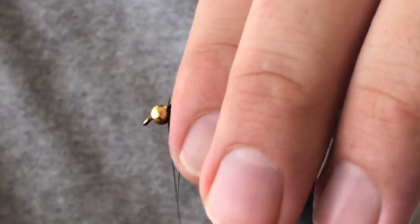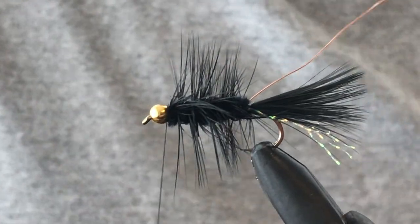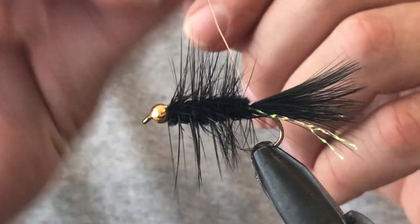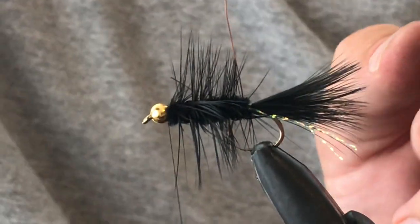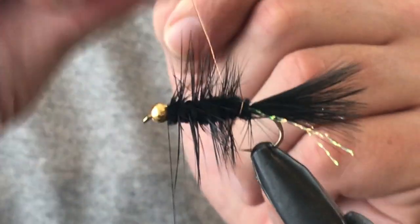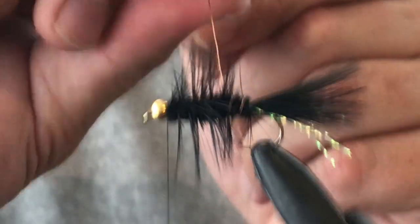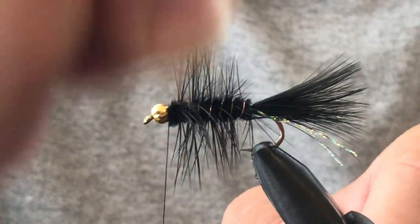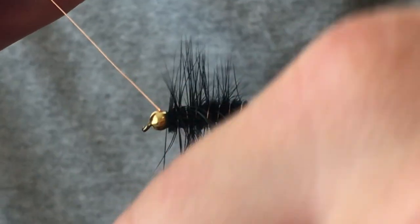Once I've got that cut off, I'll just tidy up a bit with a few wraps. Quite often when I'm tying heaps at once, I just usually leave it at that. But for the sake of this video, I'm now going to wrap this copper ribbing around. This makes it a much more durable fly. Try to keep those wraps evenly spaced. Again, we're just tying that off at the head.